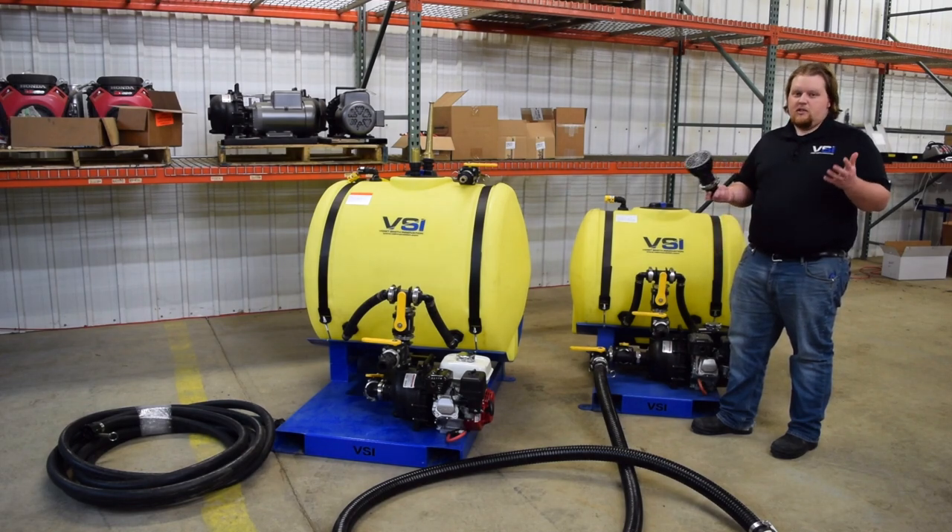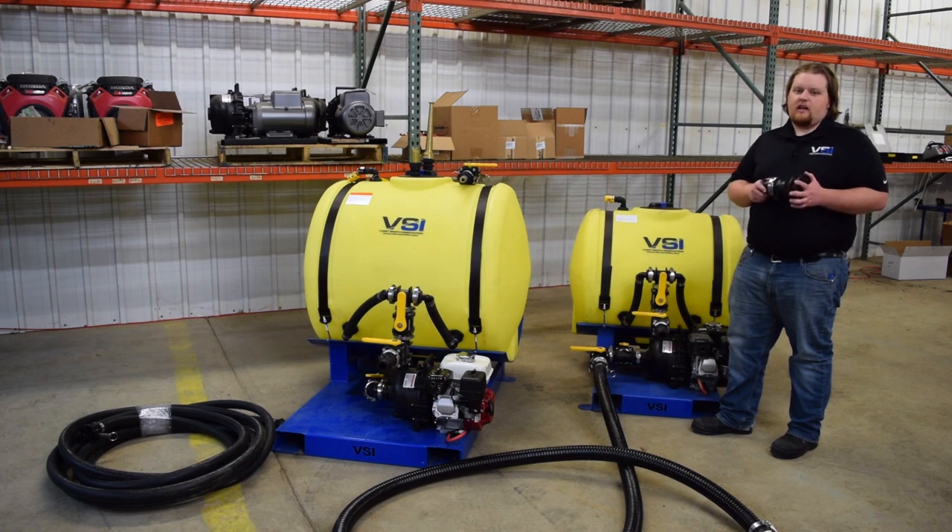For pricing on these machines and any of their accessories, visit our website vsinnovation.com and fill out the contact us form for a shipping quote. If you have any other questions, be sure to put them in the comments below. Please subscribe for more videos from Voigt Smith Innovation. Thanks for watching.